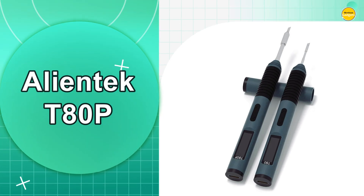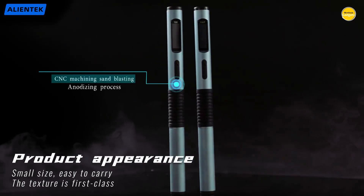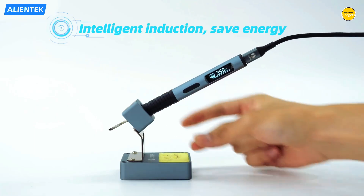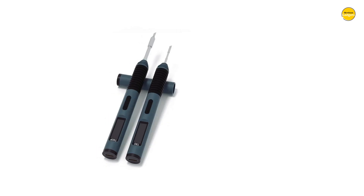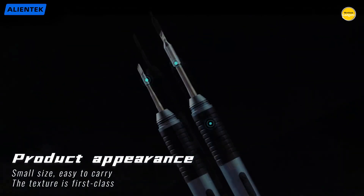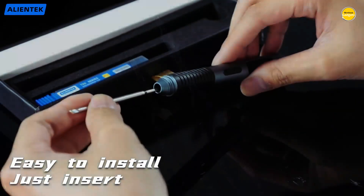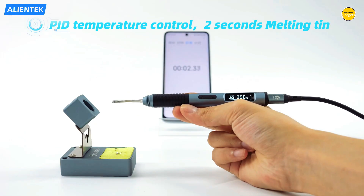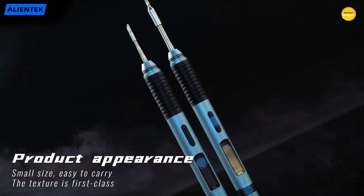Number 3: the Alientec T-80P Soldering Iron. This one is seriously impressive. The Alientec T-80P feels like the future of soldering in your hand, bringing together speed, intelligence, and portability in one ultralight package. At just 42.8 grams, it is lighter than most smartphones yet delivers up to 100 watts of raw power for precision soldering. That means you can tackle everything from tiny PCB repairs to larger electronics projects with complete confidence. The temperature range of 80 to 450 degrees Celsius gives you full control whether you need gentle heat for sensitive components or blazing power for demanding jobs.